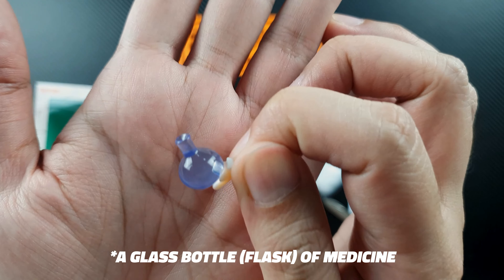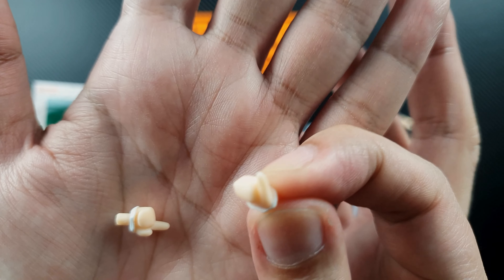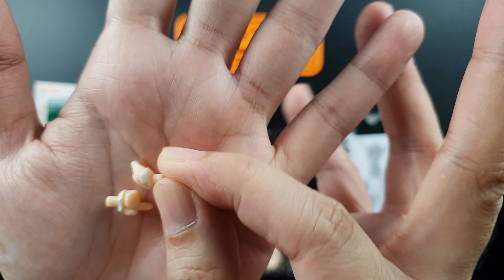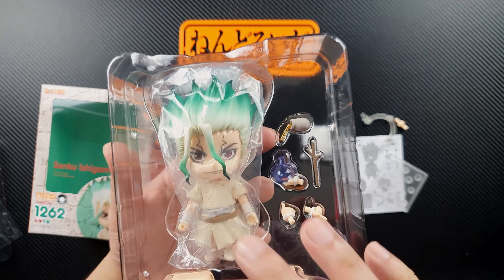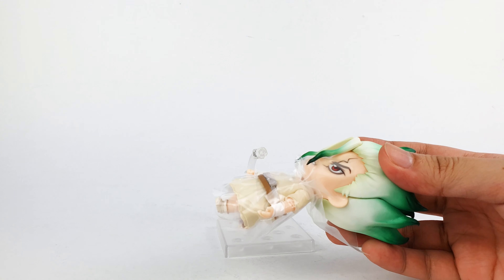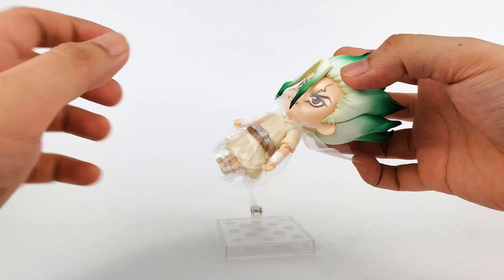For the smaller items, you'll get the jar — I think this is the potion or stone formula that he created in the show. We'll get a flask of water; it's actually clear and looks very nice, almost like glass but it's plastic. We'll also get a wooden stick that actually looks like wood, a finger-pointing hand, and a pinky hand.